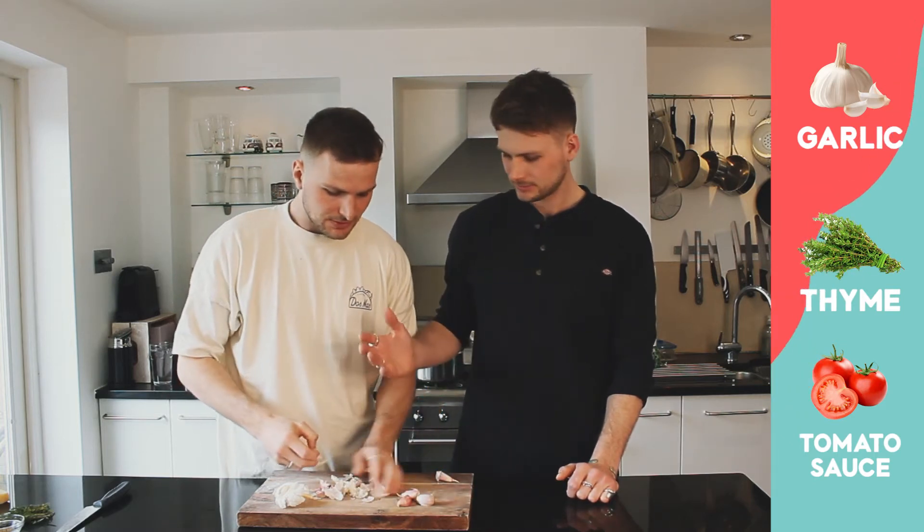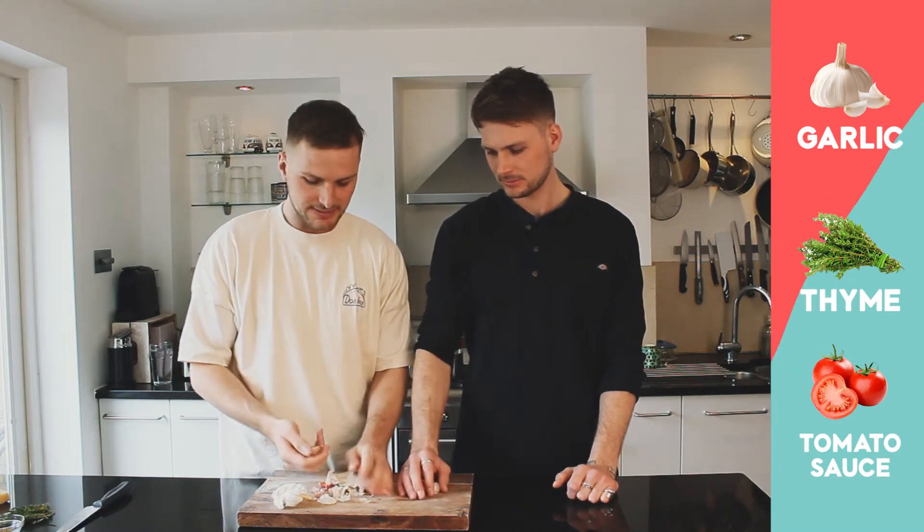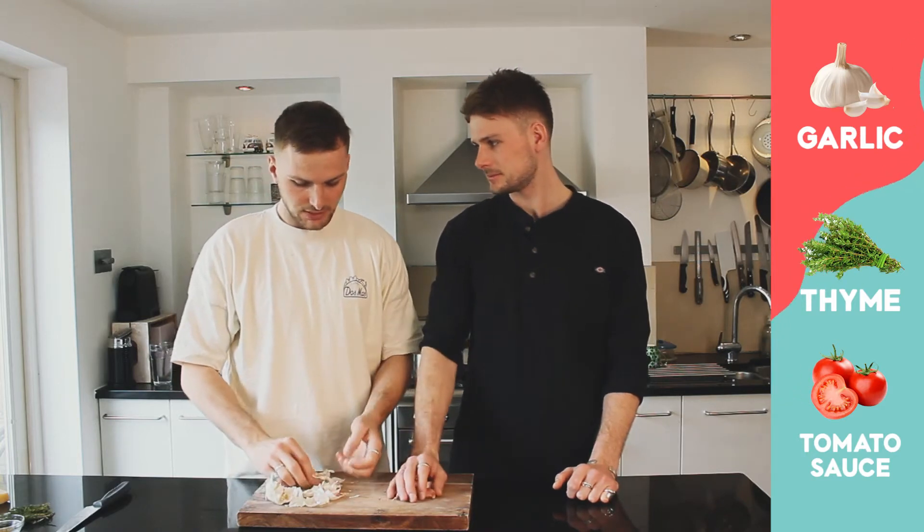You want to take the skin off - we just want to skin them, but I don't want to mash them. I want to keep them whole because I want nice little slices of garlic appearing in the sauce. Have you ever done the trick where you put it into a shaker and all the skin comes off?